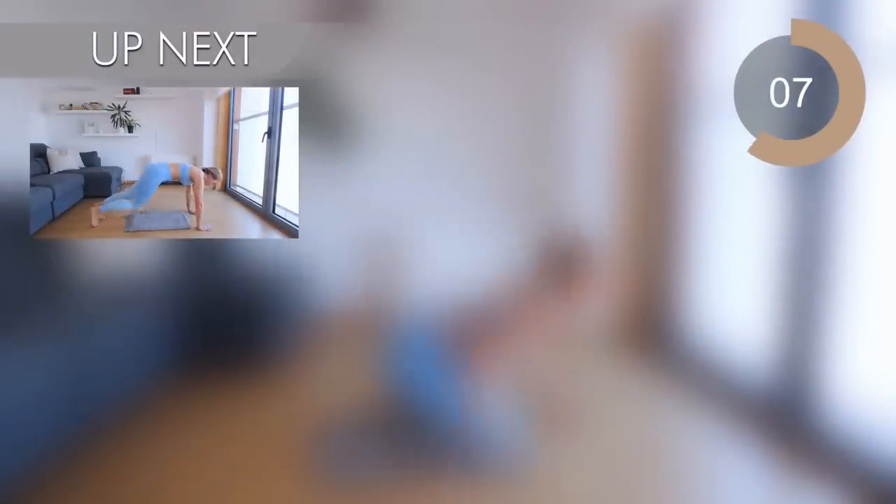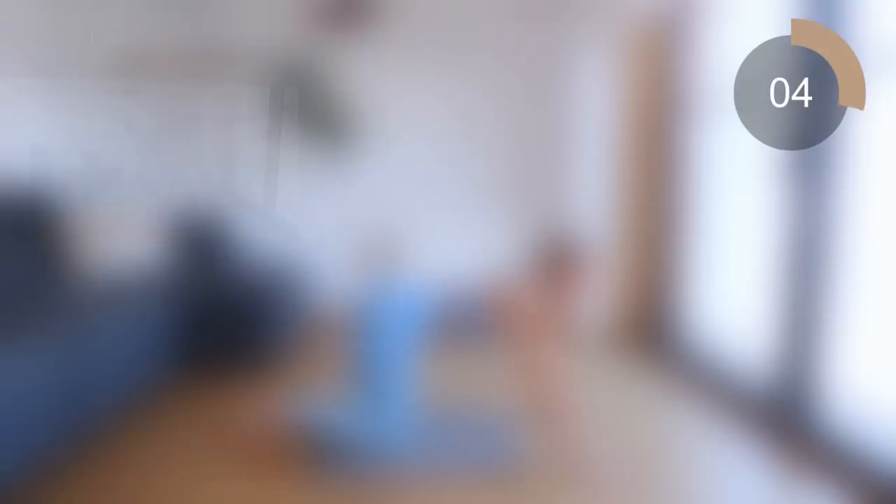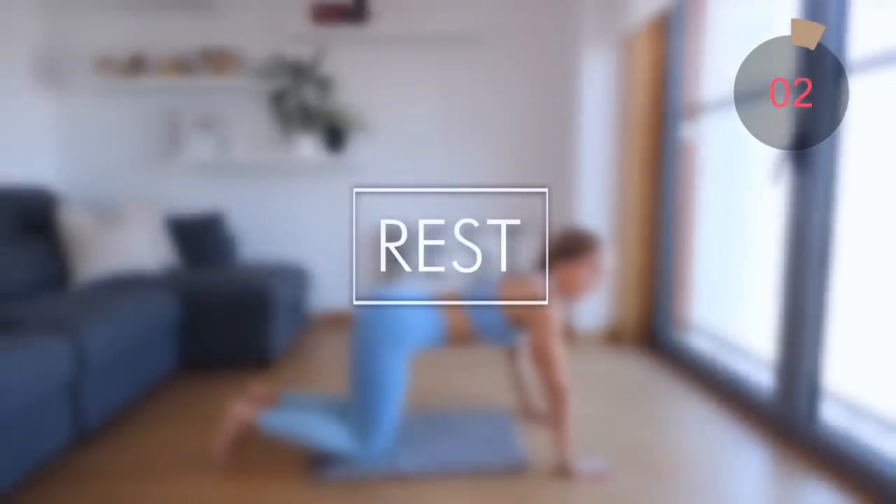Excellent job. Let's go on to all fours and go into those cross mountain climbers for the next move. Remember, if you want to pick up the pace you're more than welcome to. If not, keep it nice and slow and controlled.